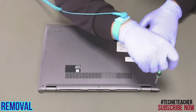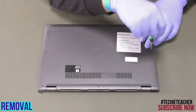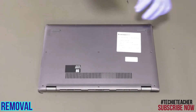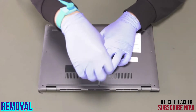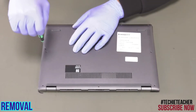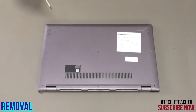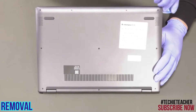Remove 10 screws. Lift up the keyboard, then using a pry tool pry open the cover and remove it.